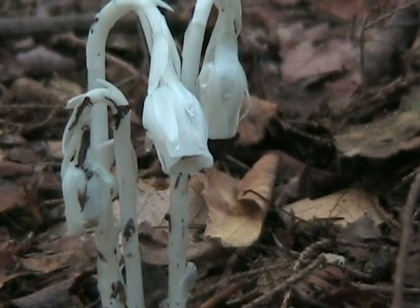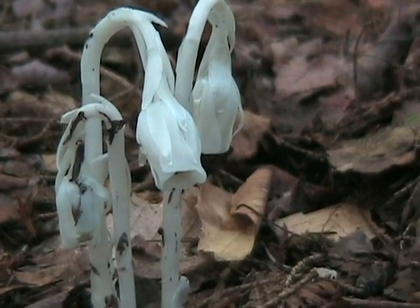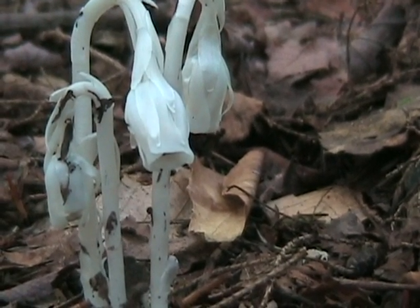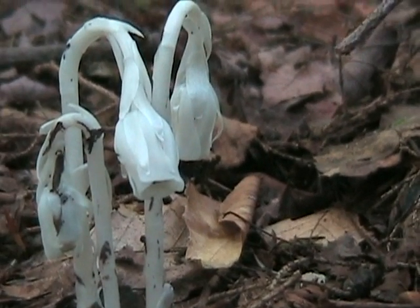The Indian pipe grows quite a few places. All the way throughout the Appalachian range you can find Indian pipe. I found it growing as far out as the Mississippi. The key is what it likes to eat, which determines where it grows.